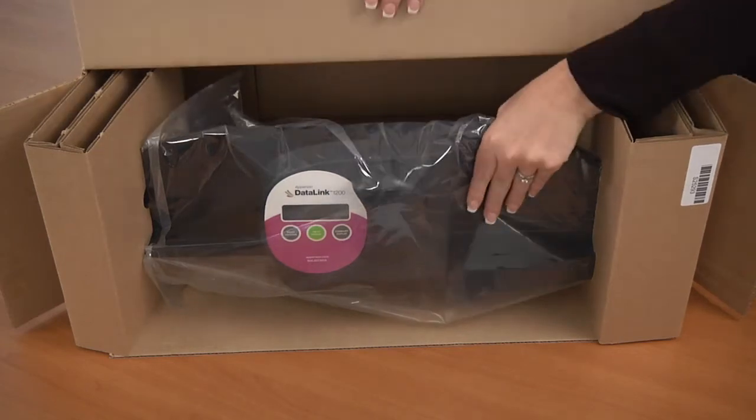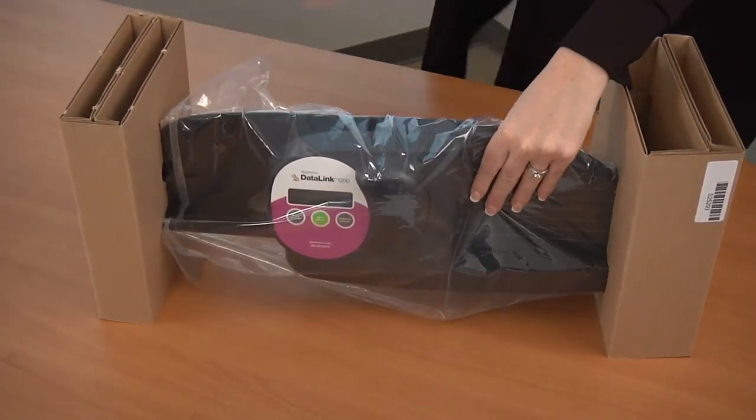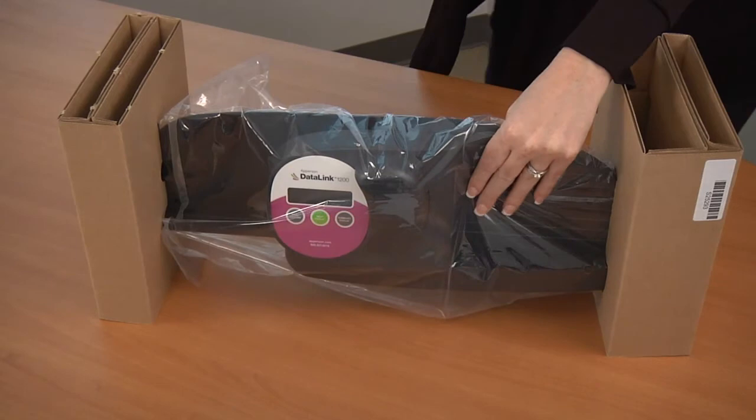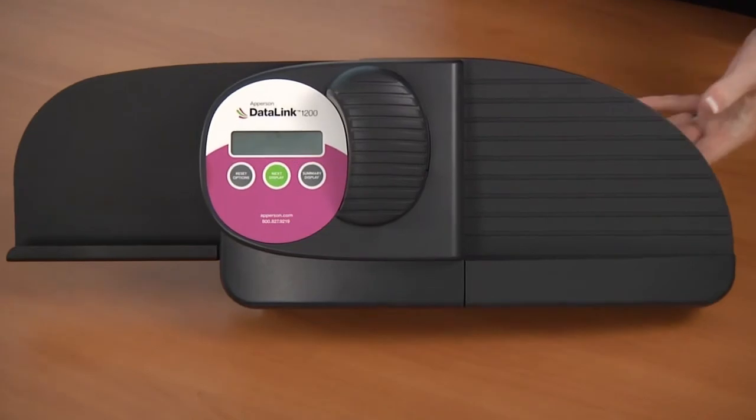You can now remove the scanner from the large brown box. Make sure to keep the inside cardboard protectors in case you need to ship the scanner in the future. Remove the clear plastic bag from the scanner and place it back into the box.